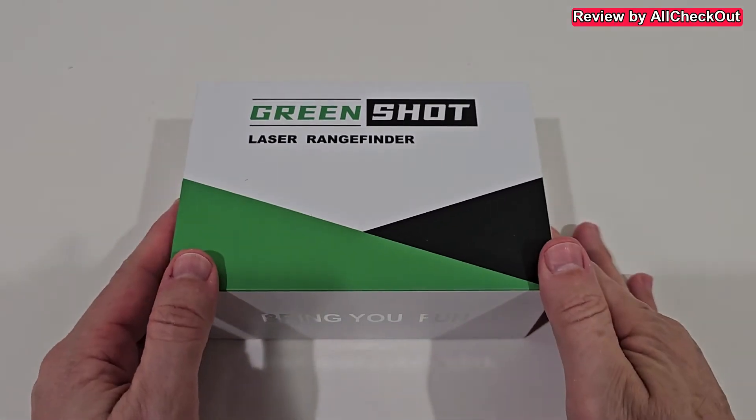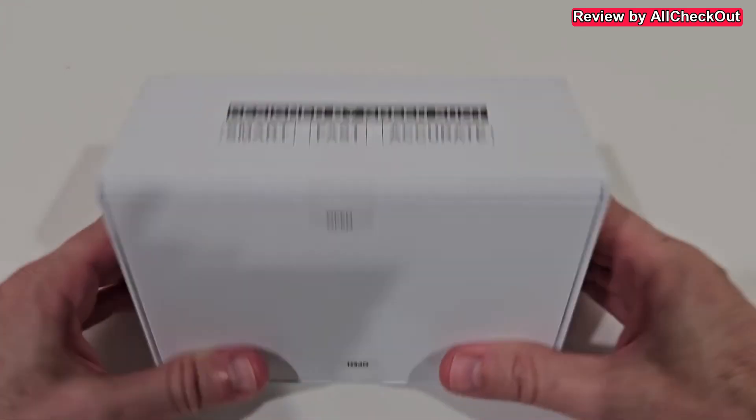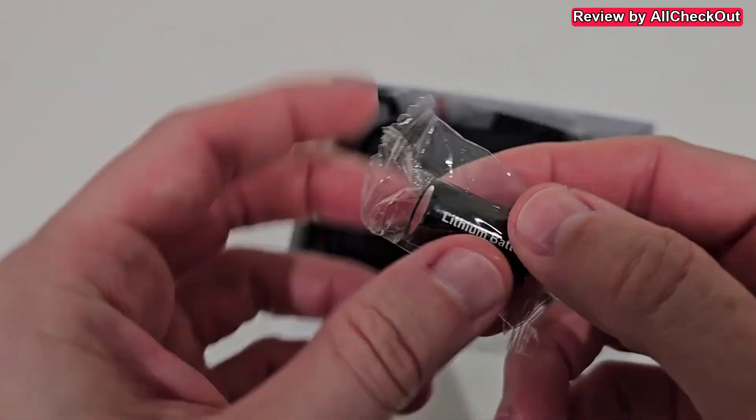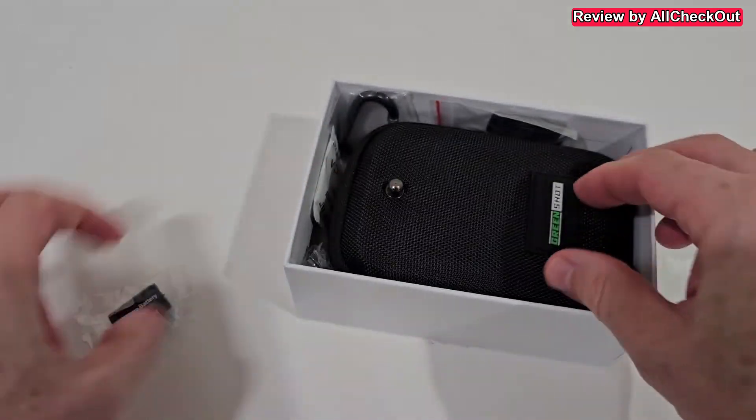I'm going to show you everything you get in the box, how to set it up, how to use it, and how accurate it is. Here we have the box — there's a support website and 'Smart, Fast, Accurate' on the packaging. It comes with a lithium battery, though it doesn't appear to be rechargeable.